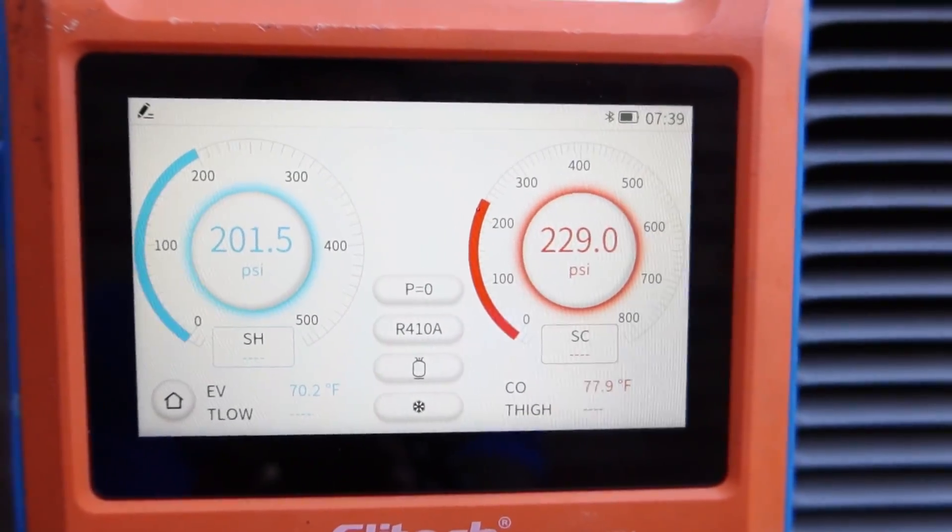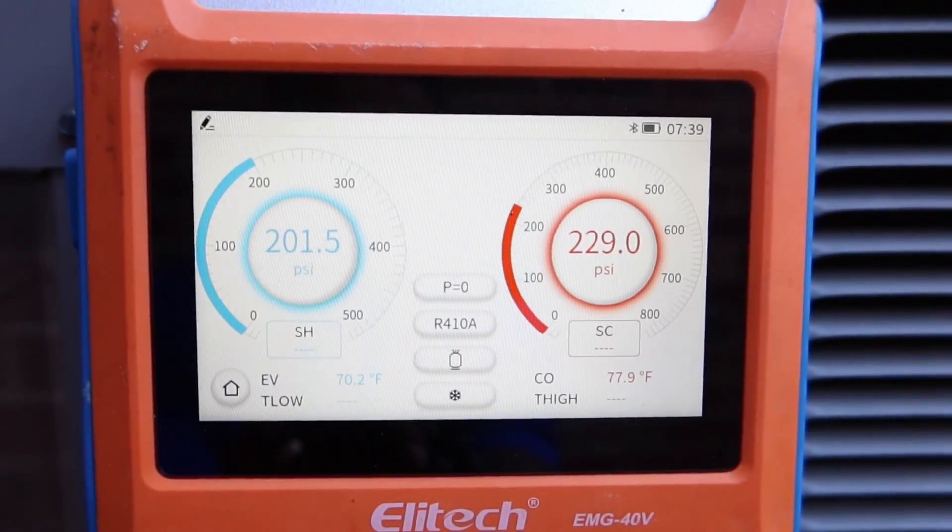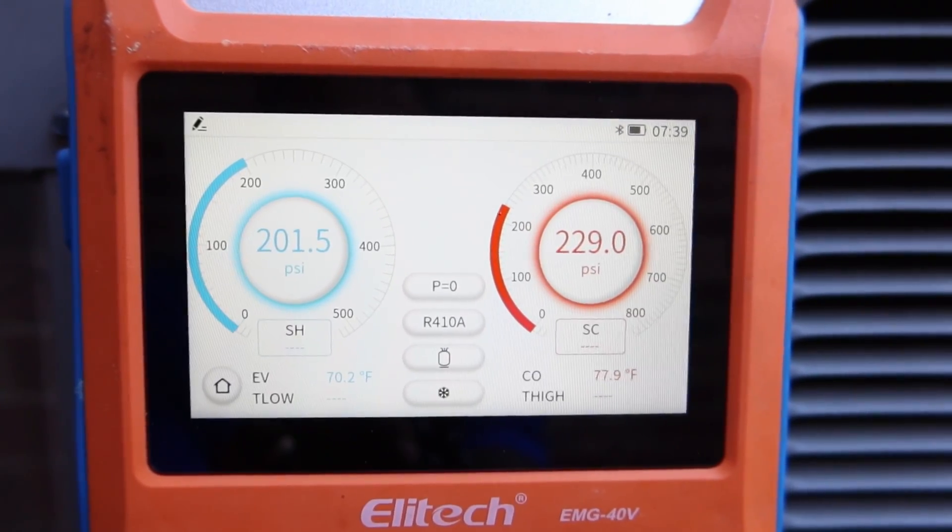So we're going to get some data, and I'm going to show you how you can upload straight to a laptop or a desktop offline.